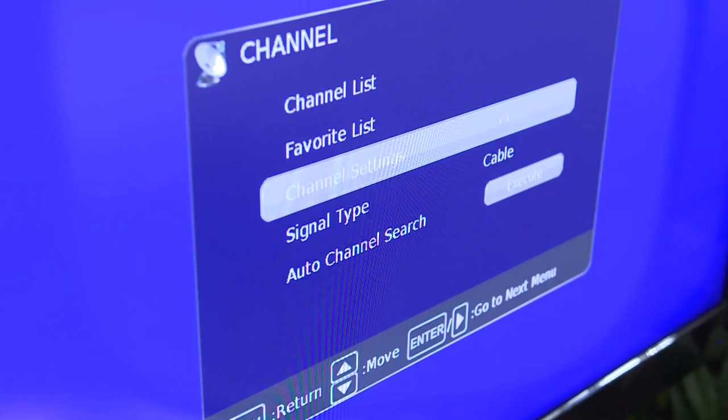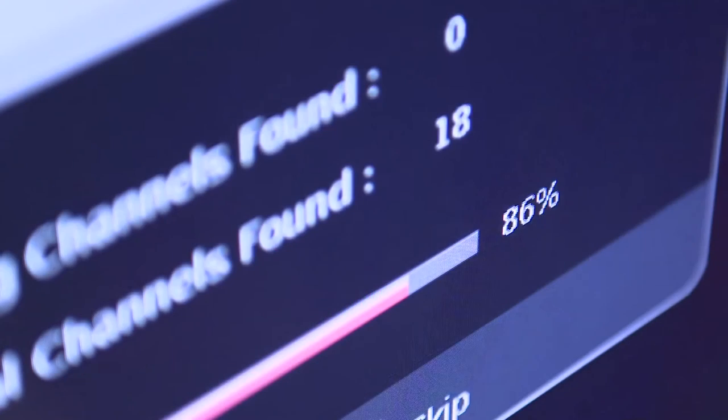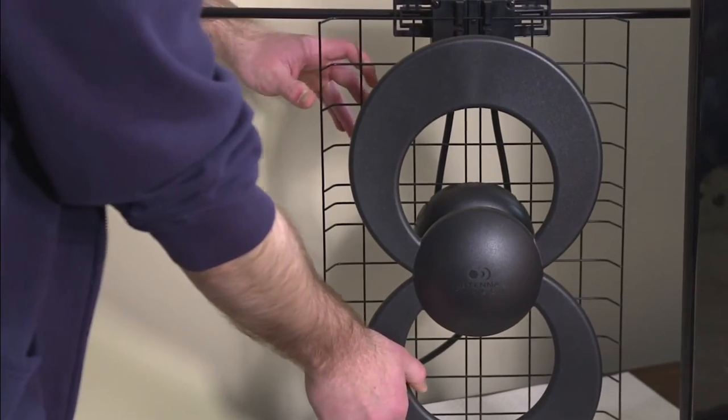Then, on your television, make sure that your input is set to antenna or air, and then scan for channels. If you are not receiving signals for the available channels, you may need to reposition your antenna and re-scan.